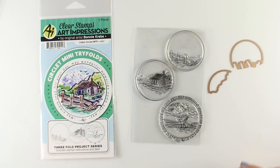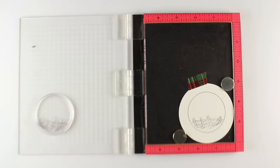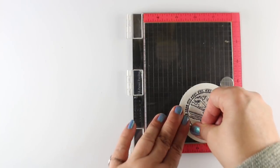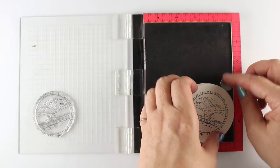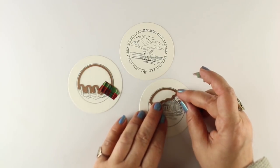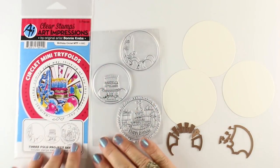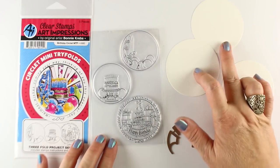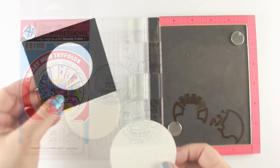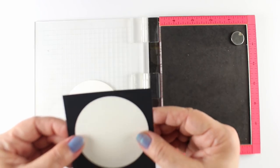Next we're going to look at the cabin card. Again there are three pieces - three circles - and I'm stamping them onto three die-cut circles. The outside circle doesn't come with the stamp set; the little inner ones do. I'm stamping them in the middle. I realized afterward that rather than fussing to get them all centered in their circles, I could have die cut the circles afterward and just done them on square papers, but sometimes I do things the hard way.